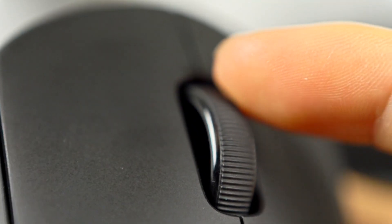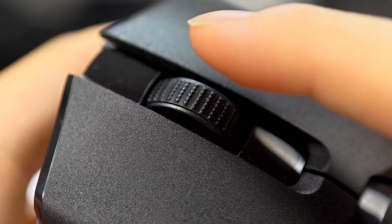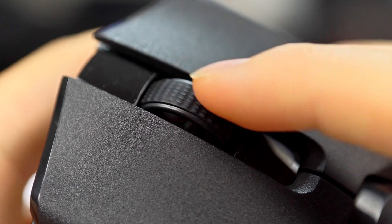As far as scroll wheels go, they both feel very good with well-defined steps. The Viper has a little more resistance and tension in the scroll wheel, but it's very negligible — we're just nitpicking at this point. They both feel really nice.